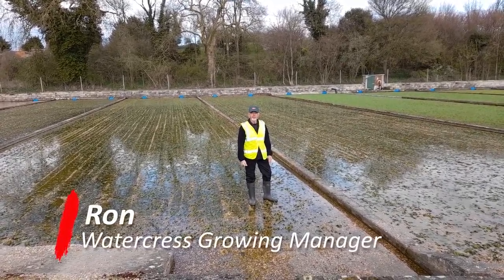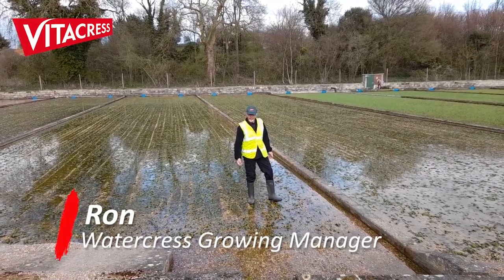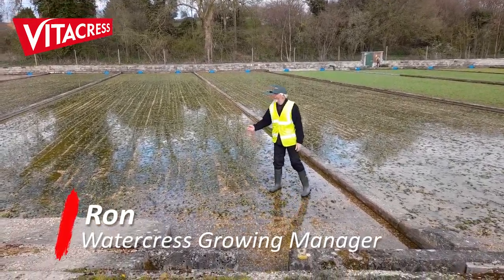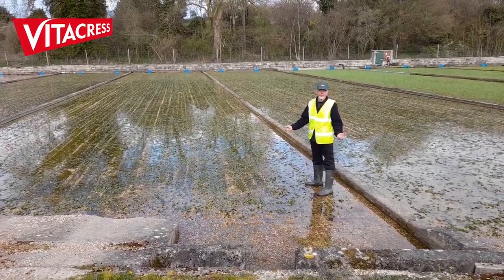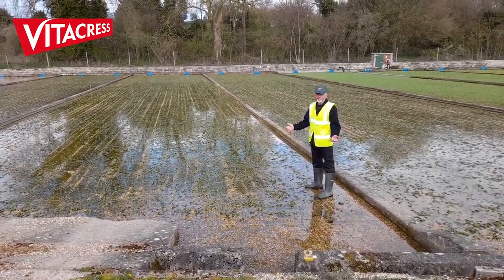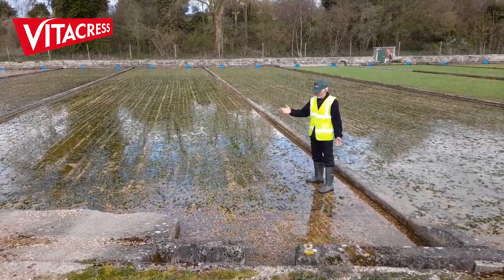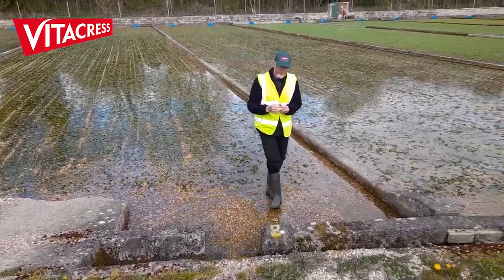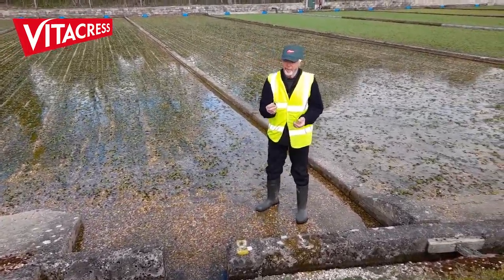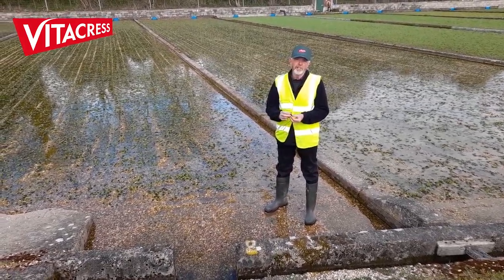I'm here today to give you a bit of an idea on how to grow watercress. Once the beds are prepared, we put a base fertiliser on the ground, and then after that we plant the module seedlings which are grown at our propagation unit and then brought to the farm.